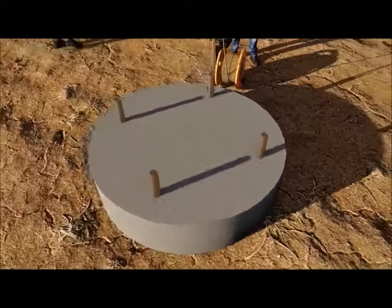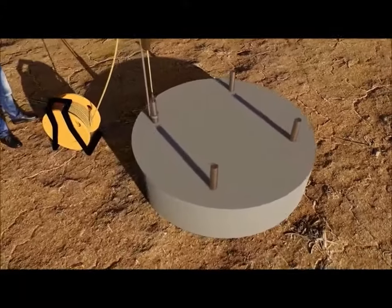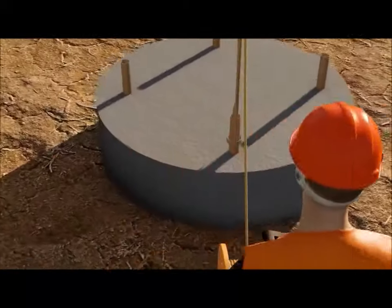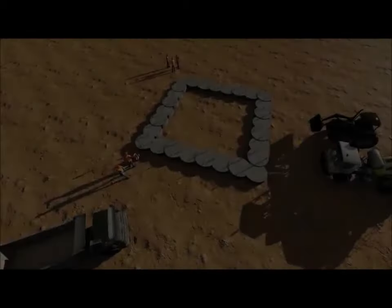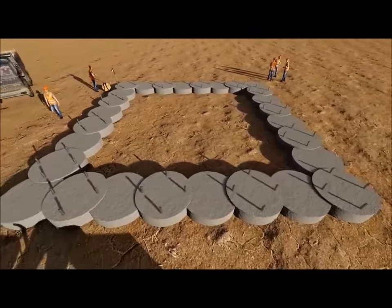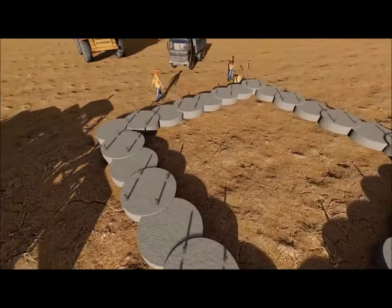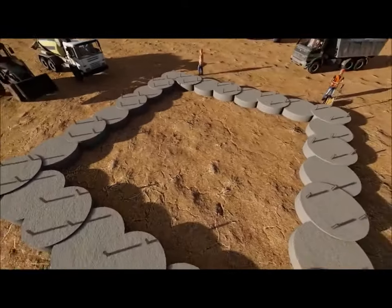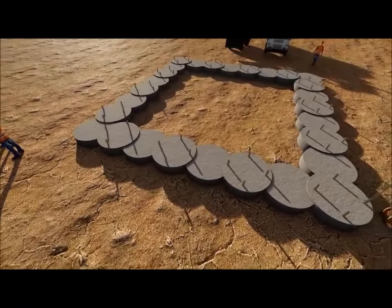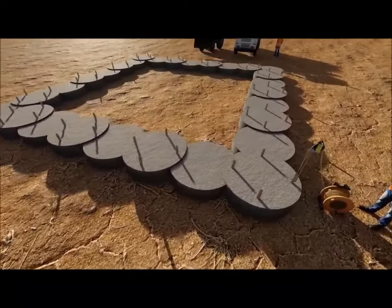The deviation of bored piles is measured the same way. The verticality of second pile walls is of utmost importance.